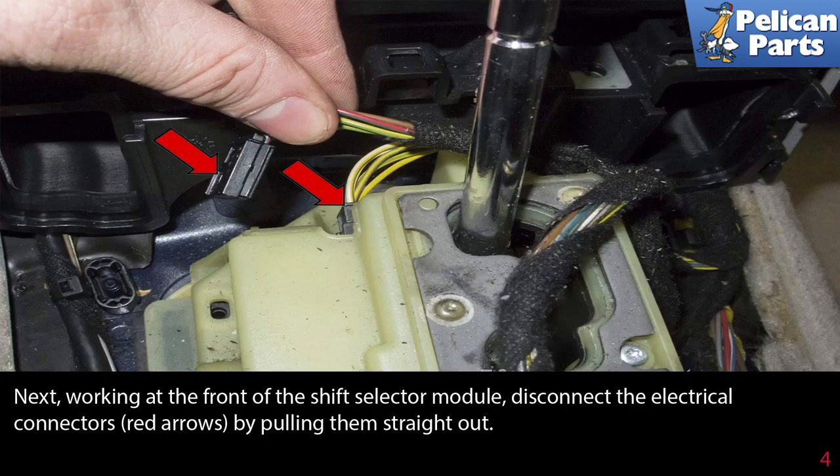Next, working at the front of the shift selector module, disconnect the electrical connectors, indicated by the red arrows, by pulling them straight out.